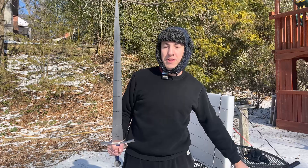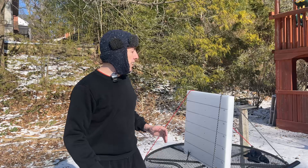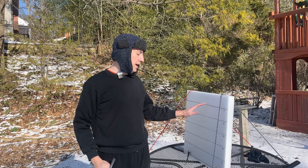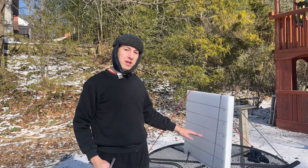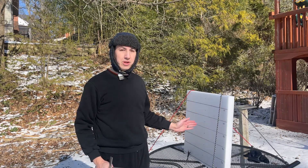This is a variation on the fire axe test — a type of test where all I'm interested in is cutting potential. I'm going to be swinging relatively hard and I want to see how far into the target I can cut.